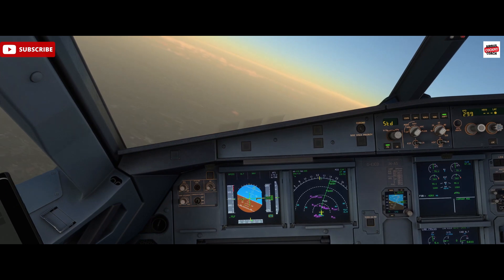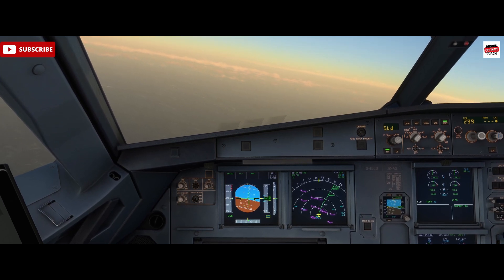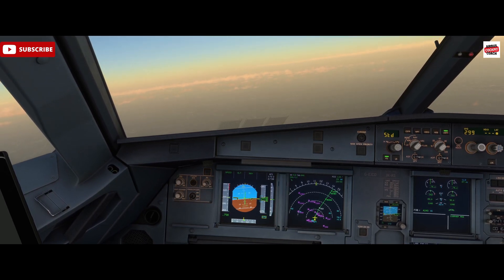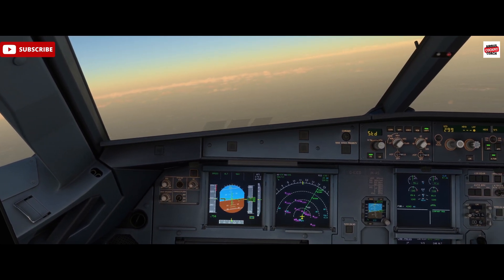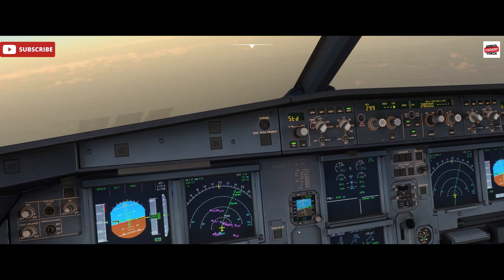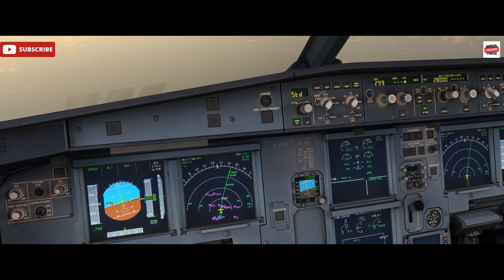In one single instrument, the ISIS is battery powered, so it's available at the lowest level of electrical system degradation — typically one of the first instruments to turn on because it's available on battery. It is also independent of the captain's Flight Management Guidance Computer 1 and the first officer's second system, and uses raw data. We don't get speed trends like we would on the primary flight display; it's not manipulated by computers. It is raw data, and it is its own completely independent source.